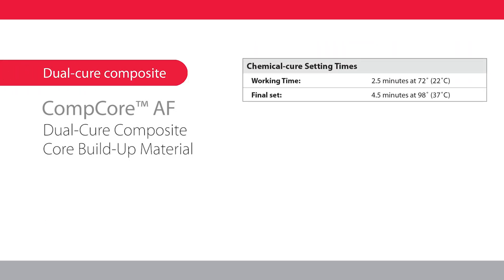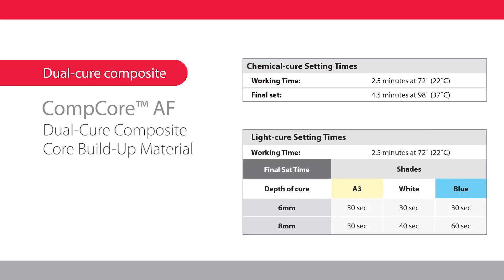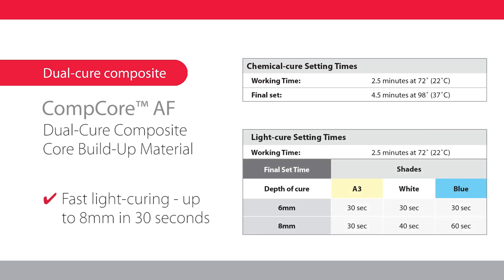You will love the flexibility of either chemical or fast light curing up to 8 millimeters in just 30 seconds.